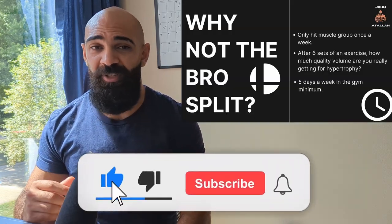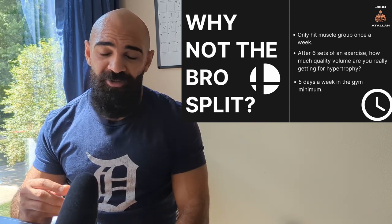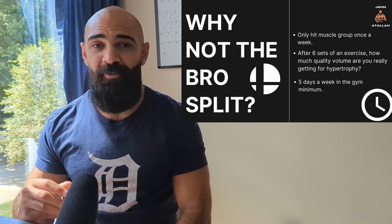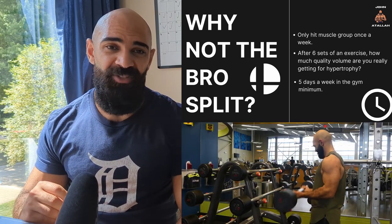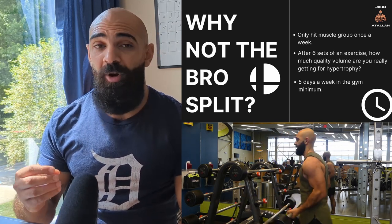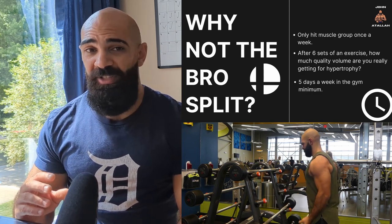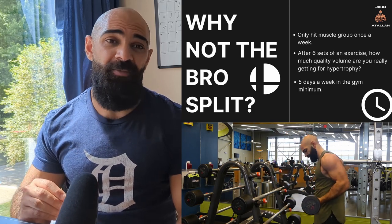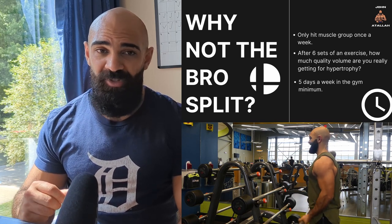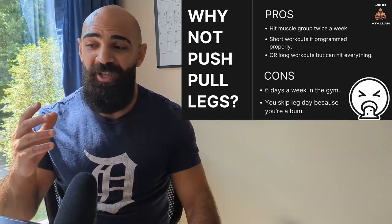So let's start with why not the bro split. The major con is you're only hitting the body part once a week. Only hitting the body part once a week and putting all your volume in one day is not something I recommend. After six sets of an exercise per body part per day, how much quality volume are you really getting? You can get more quality volume on a separate day if you give the muscle a little rest. Another problem is you need five days a week in the gym minimum, which is a ton of time.